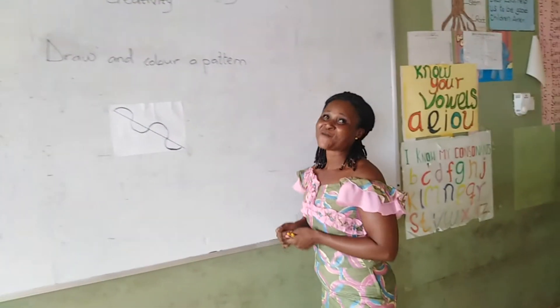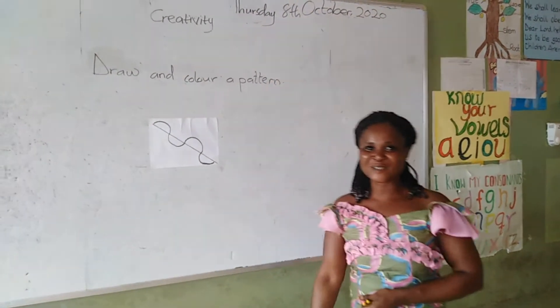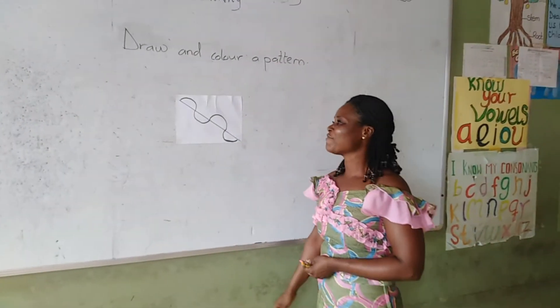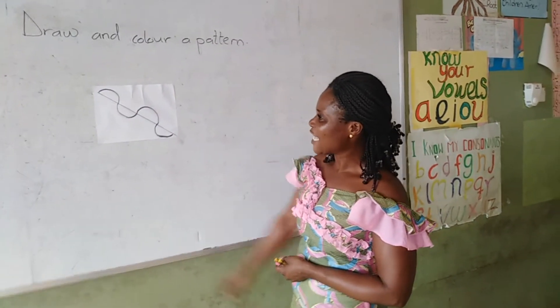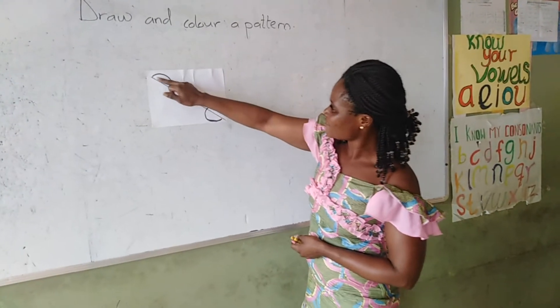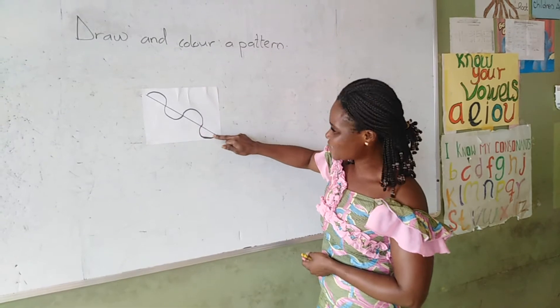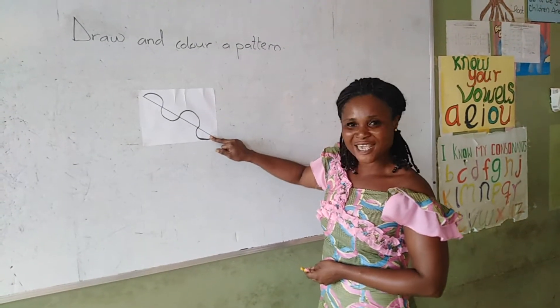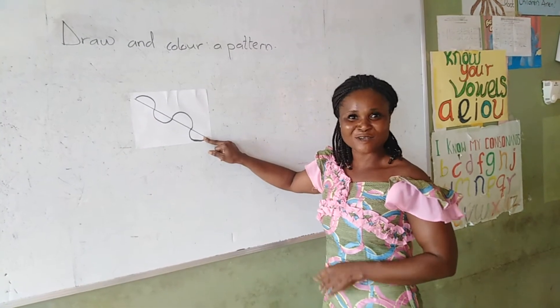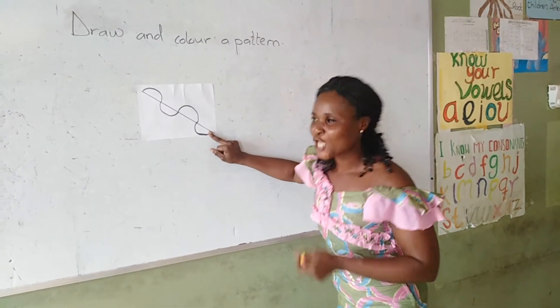Good. We are still on the pattern. And today, as we can see, we are having a different pattern on the ball. And this pattern, if you can look at it, it has a shape. And what shape is that? You remember this shape? It is the half of a circle, isn't it? And we call it a semicircle. Do you remember? Say it after me — a semicircle. Good.